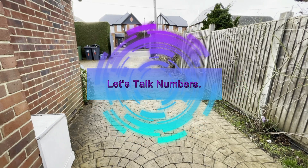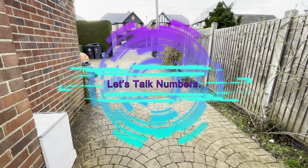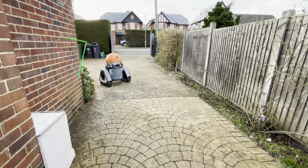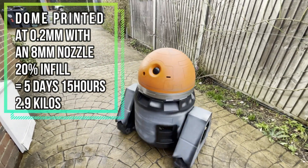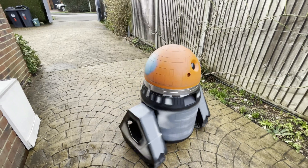Back to the ALT droid and let's talk numbers. This droid was printed at 0.2mm with an 8mm nozzle and 20% infill. The dome took a total of five days and 15 hours and weighs in at 2.9kg.